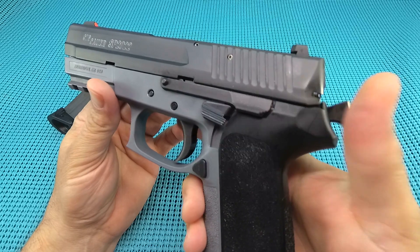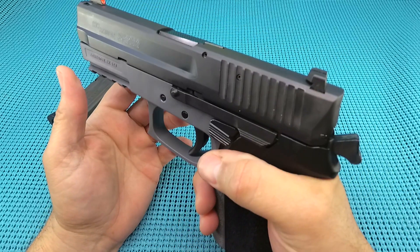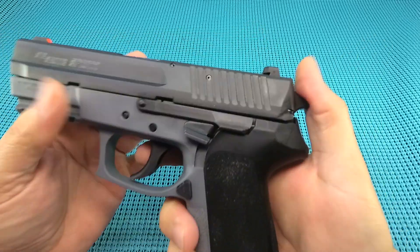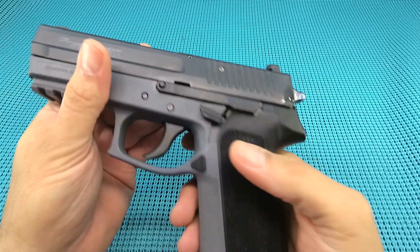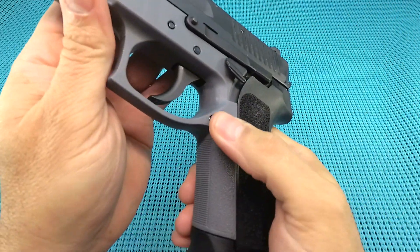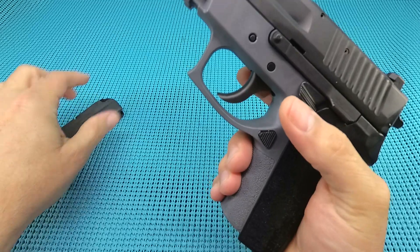Slide lock — look at that, just huge setback. Easy for my little girly hands to hit and just drop that. And then the best feature: the decocker. Got to have a decocker, love a decocker. Mag release — that triangle mag release is well-textured, easy to reach, easy to hit, very positive.